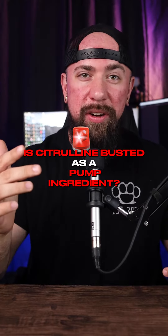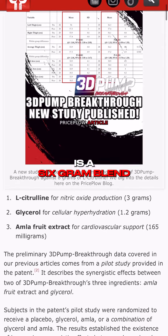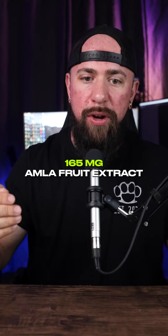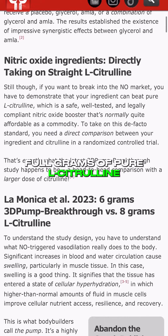Is citrulline busted as a pump ingredient? This study compared 3D Pump Breakthrough and citrulline. 3D Pump Breakthrough is a 6-gram blend of 3 ingredients: 3 grams citrulline, 1.2 grams of glycerol, and 165 milligrams of Amlifruit extract. That was compared against 8 full grams of pure L-citrulline.